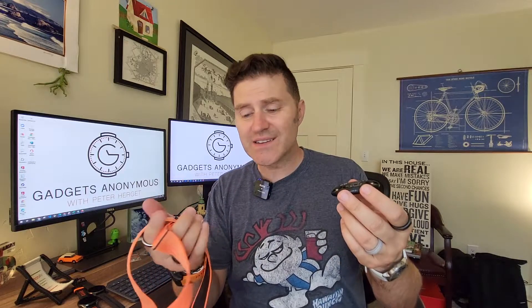It has a replaceable battery, and there's an even newer one where you just recharge it. But again, technology — it changes year to year.